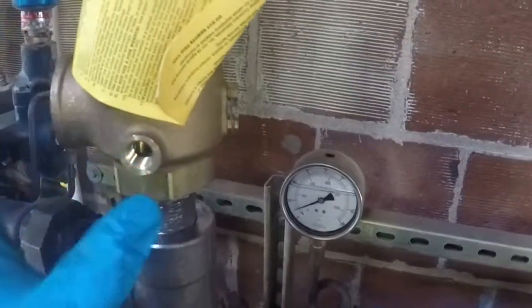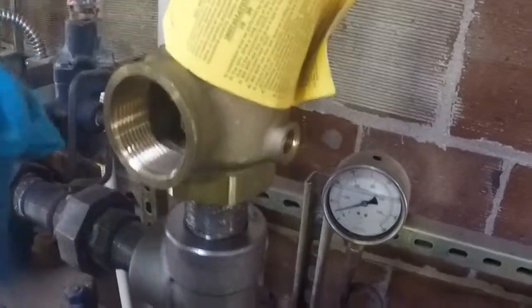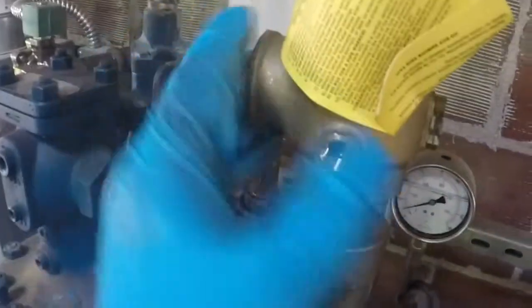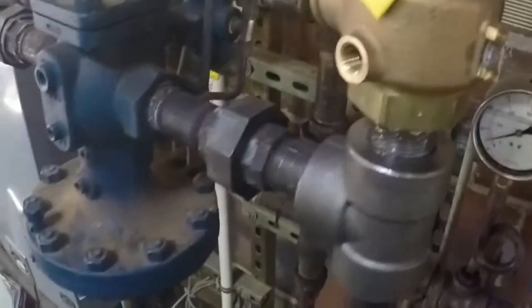We have a weep hole over here. We want to make sure two things happen: this isn't going to be able to release into the passageway — it will be piped to the ground — and secondly, the weep hole will not be able to release into any workers that may be in the area.